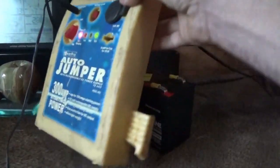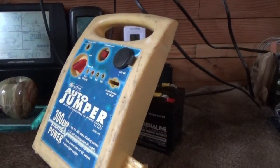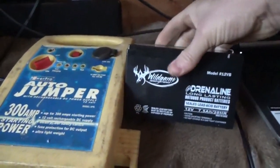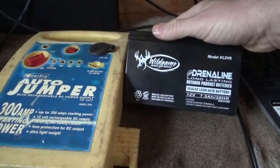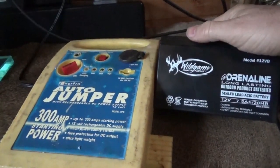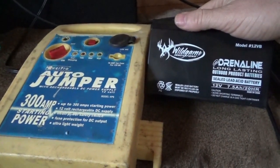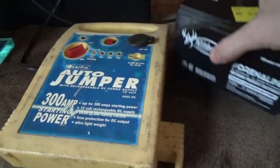I'll take it all apart and show you what we have and how it can be recycled to recharge batteries. Here's a battery I got from Tractor Supply — it's a game camera battery, and I also have the charger that goes with it, which is great for security surveillance. This is a 12-volt sealed lead-acid battery, which is perfect for charging on these little car jump starters.